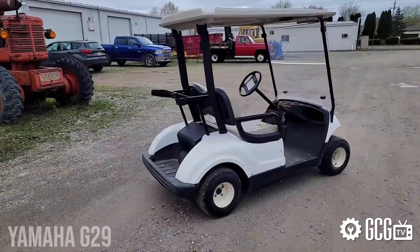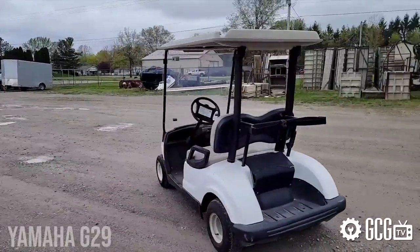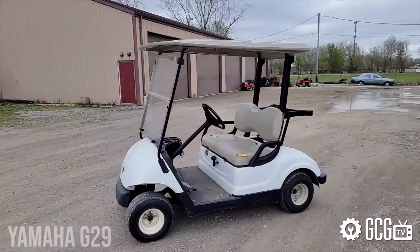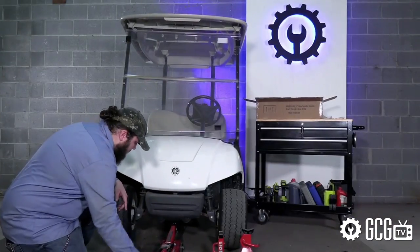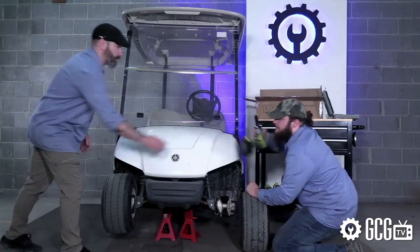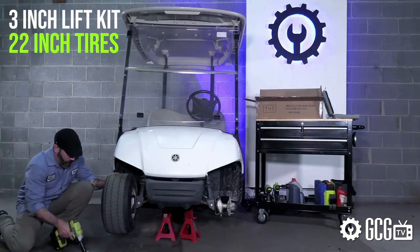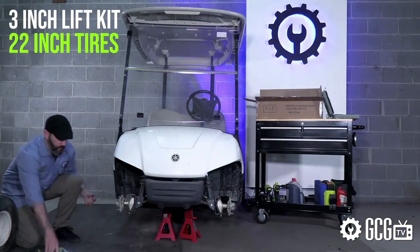We need to get the body removed, but we decided first to lift the cart so that we can check out the resulting height difference and get a test drive for alignment and speed increase. The G29 model line sits a bit higher than most carts factory stock and does not come equipped with leaf springs, so we decided to try a 3-inch lift kit and 22-inch tires for a nice height increase without sacrificing stability.